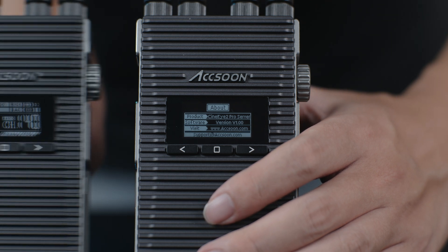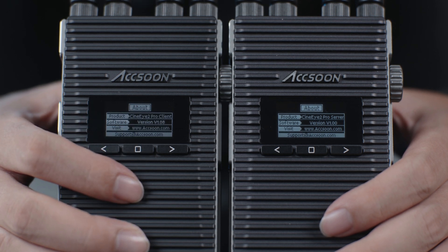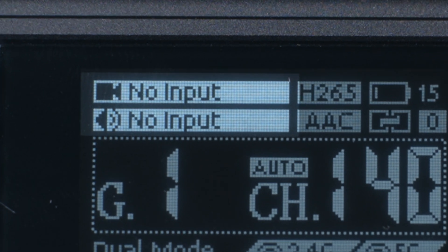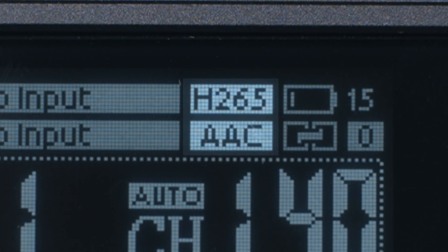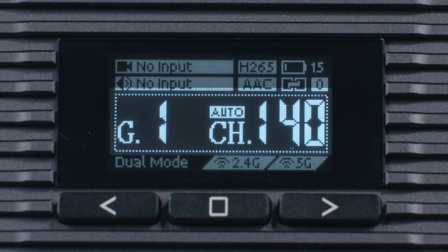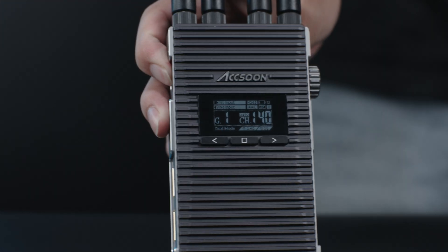Press confirm again and you'll enter the about page, where you can find the firmware version on this unit. On the receiver, you only have the quality mode menu and the about page. Finally, you can either wait a few seconds in any menu page, or press confirm in the about page to return to the home screen — the status page. Here it displays all the status info of this unit: at the upper left corner, the video and audio input status and codec; at the upper right corner, battery percentage and how many devices are connected. It also shows the pairing group, transmission channel, and network mode. To turn off a unit, hold the power button for two seconds.